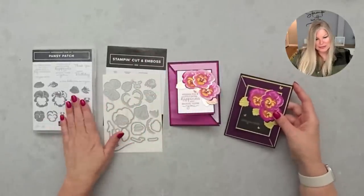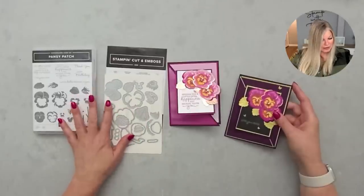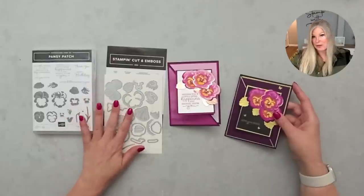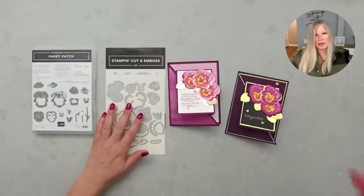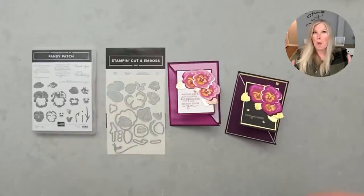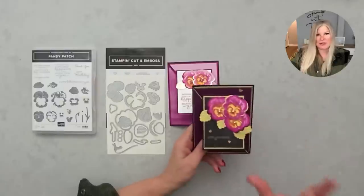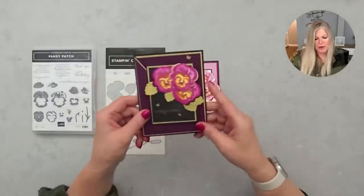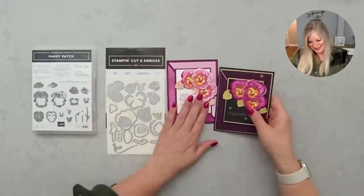I'll be using the Pansy Patch stamp set and pansy dies from Stampin' Up. These came out in last year's annual catalog, and they're carrying over — they'll be in the new catalog coming out in just a couple of weeks. That is so exciting! That reminds me of some other stuff I'll share in a bit, but first, let's do some stamping!